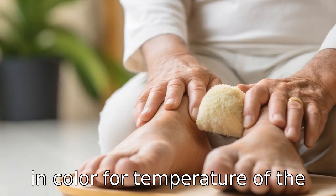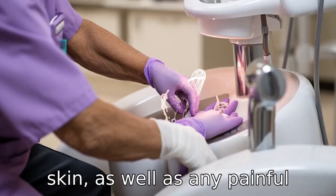look for signs of infection, irritation, changes in color or temperature of the skin, as well as any painful areas or bunions.